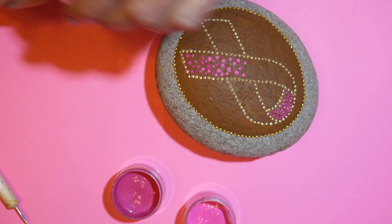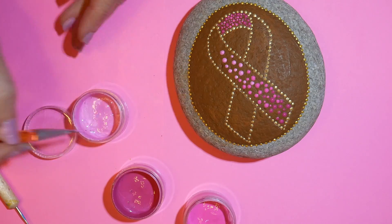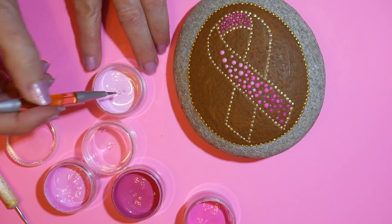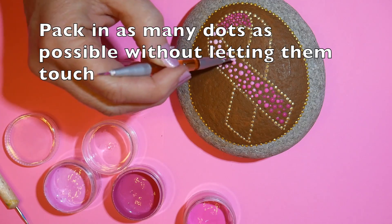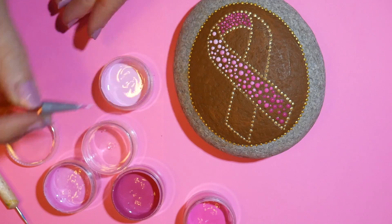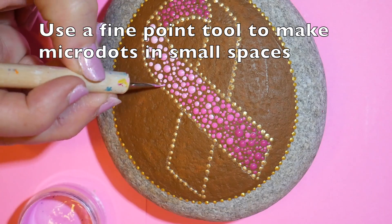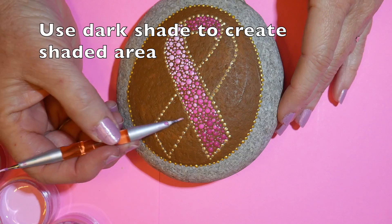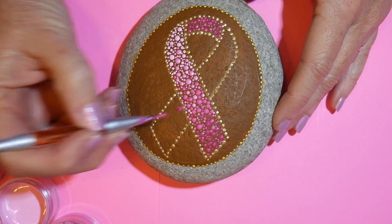This gradient effect will eventually end up looking like a 3D ribbon. The trick when filling in a space with dots is to make sure you have dots of different sizes and pack in as many dots as possible without having them touch. You want to make sure your paint is thick enough that it's not going to ooze out and form globs with the dot next to it. I'm using a very small fine point tool to get little micro dots in between the dots.